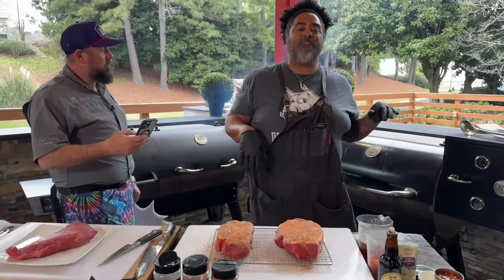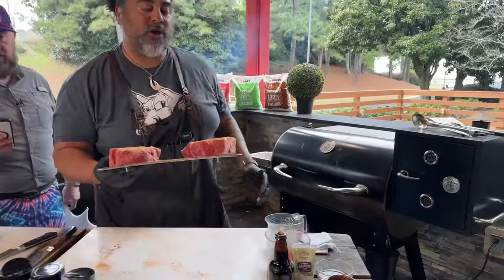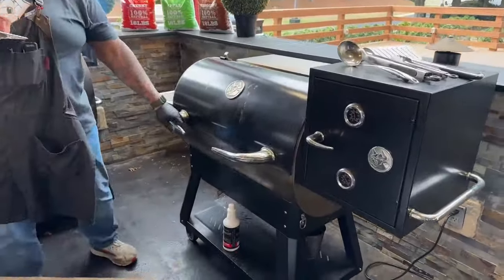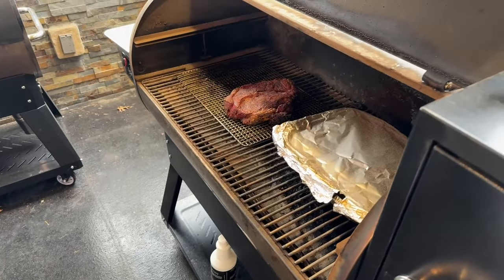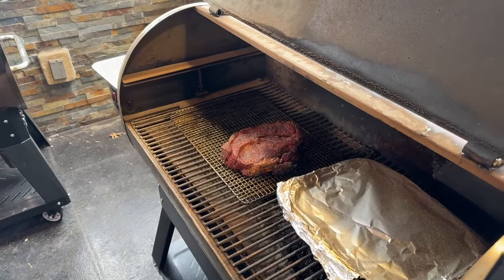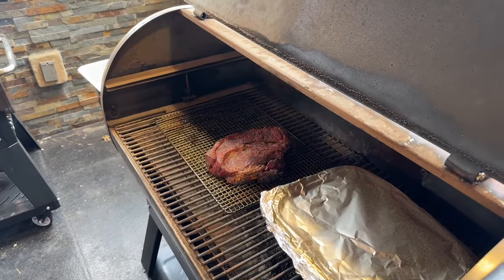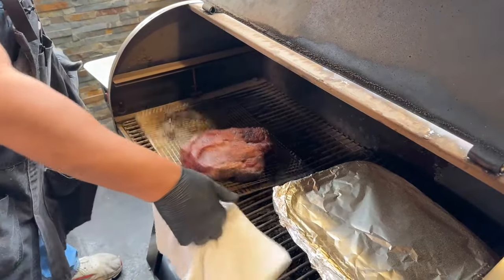I have my grill set to 350 degrees using the RecTEQ Ultimate Blend Pellet — a perfect blend of red oak and white oak. I've already got one in here. Ladies and gentlemen, that already-cooked one looks absolutely amazing.